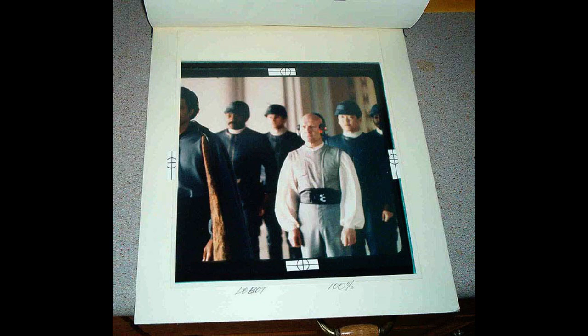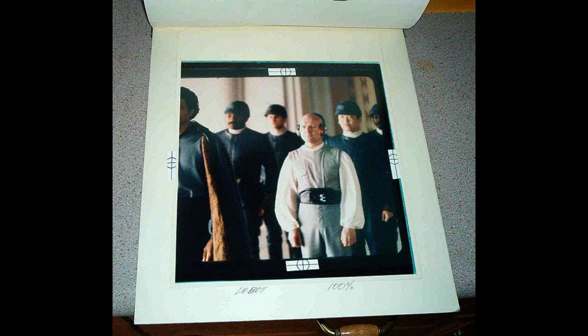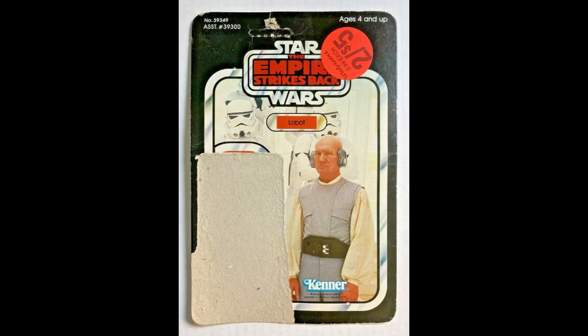Here's the photo that was used — Lobot standing in front of Bespin security guards. You're thinking that's what they used for the Kenner card, but you'd be wrong, because you can see here he's actually standing in front of Stormtroopers on the Kenner card. The Tri-Logo card used him standing in front of Bespin guards. I'm not sure why they changed this — maybe because the photo area was a little smaller on the Tri-Logo card and it just fit better.